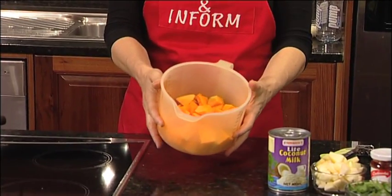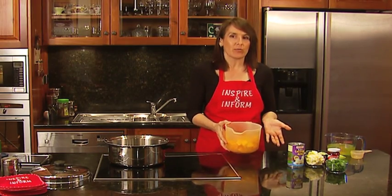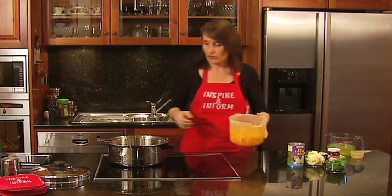Lunch time and it's time for Thai Curry Pumpkin Soup. All you need is about 500 grams of pumpkin. With any of these soup recipes, you can feel free to double the recipe — you don't have to do just one batch, but we are doing one batch today just for the demonstration.